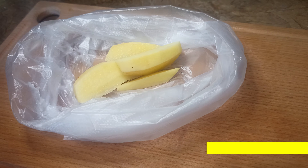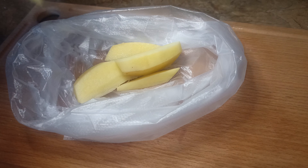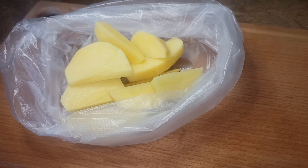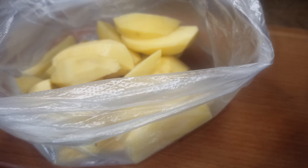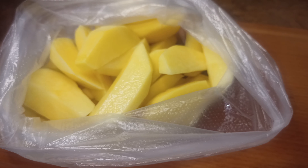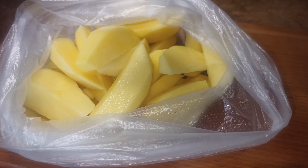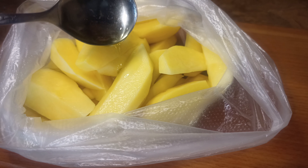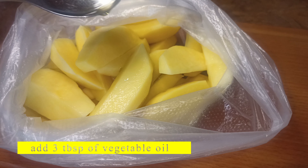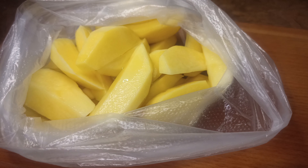Put the potatoes in a bag. Add 3 tablespoons of vegetable oil. Shake everything well.